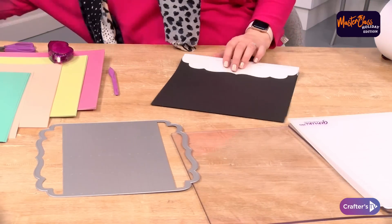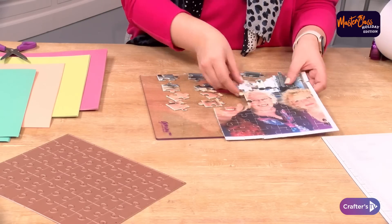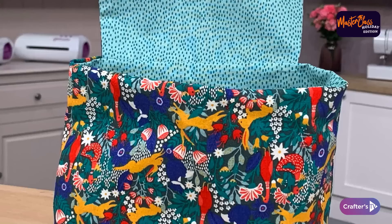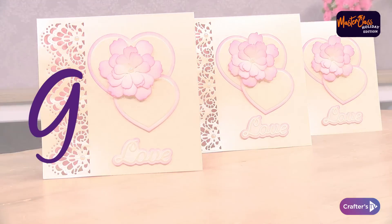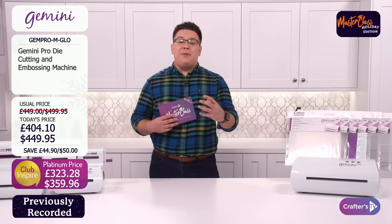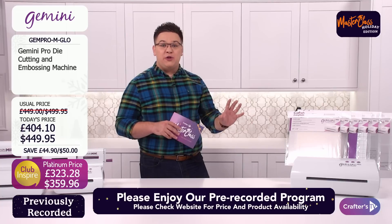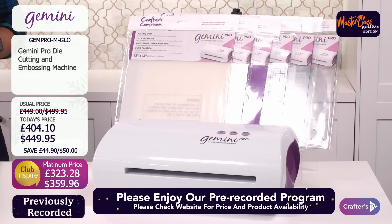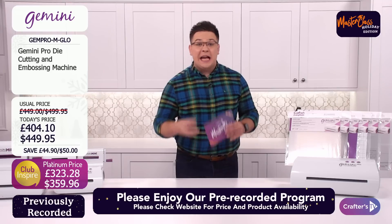Whether you're a card maker, scrapbooker, creating paper or fabric embellishments, table decorations, wedding stationery or keepsake gifts, this machine will revolutionise your crafting experience. It's an incredible machine — the Gemini Pro die-cutting and embossing machine. It's huge. It's priced at an incredible price today: £404.10, $449.95. That's an incredible saving of around 10-20%.